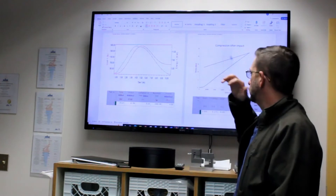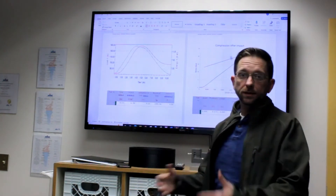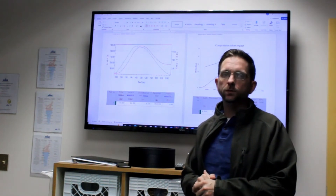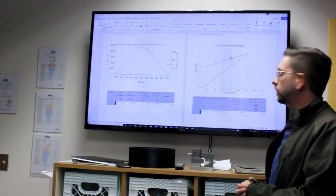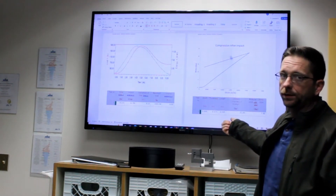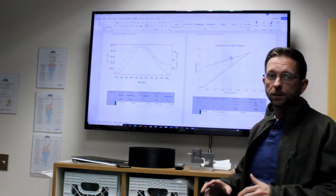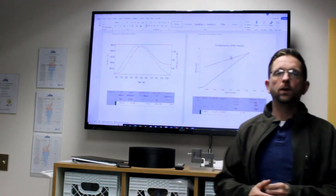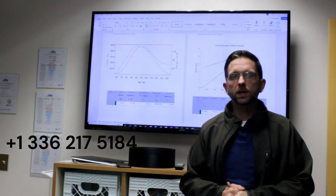We use this information to provide maximum load and deflection at the center of the impact, and present that information to the customer along with the dent depth found post-impact and damage characteristic information. Then we perform the compression after impact test. This shows the type of graphical results we would present: modulus information and the ultimate stress of the material. We would also indicate whether we experienced any bending or buckling to verify that it was an acceptable test according to the ASTM. If you or anyone you know might require this sort of testing, please let us know — our phone number is 336-217-5184.